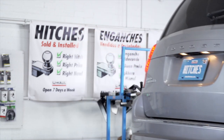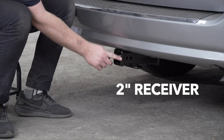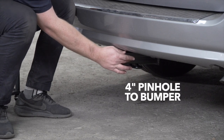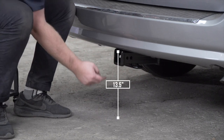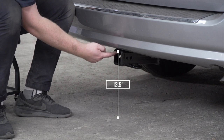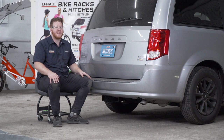With our hitch installed, we pulled our vehicle down on level ground to show you some important measurements for your hitch accessories. This is a two-inch receiver. From the pinhole to the edge of the bumper is four inches, and from the ground to the top of the inside of the receiver is thirteen and a half inches. This will help you determine the length, rise, and drop for your hitch accessories such as a bike rack and cargo carrier.